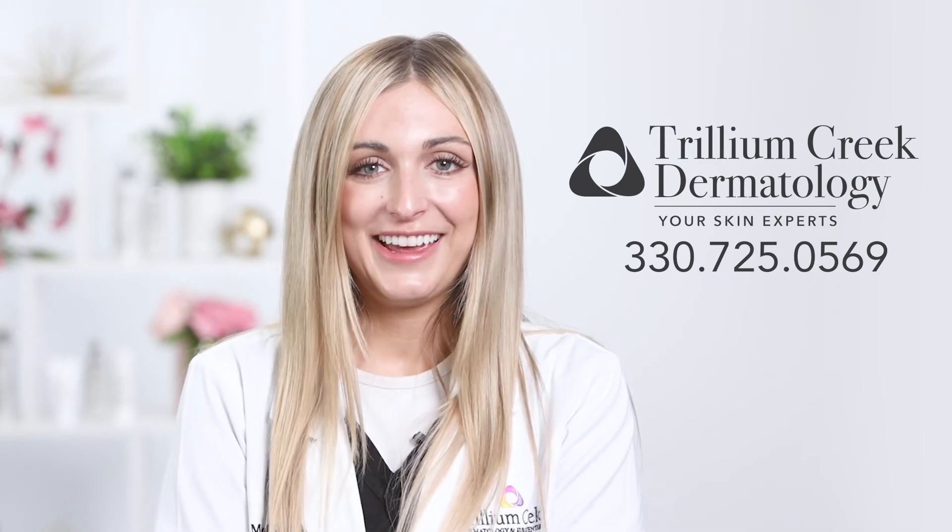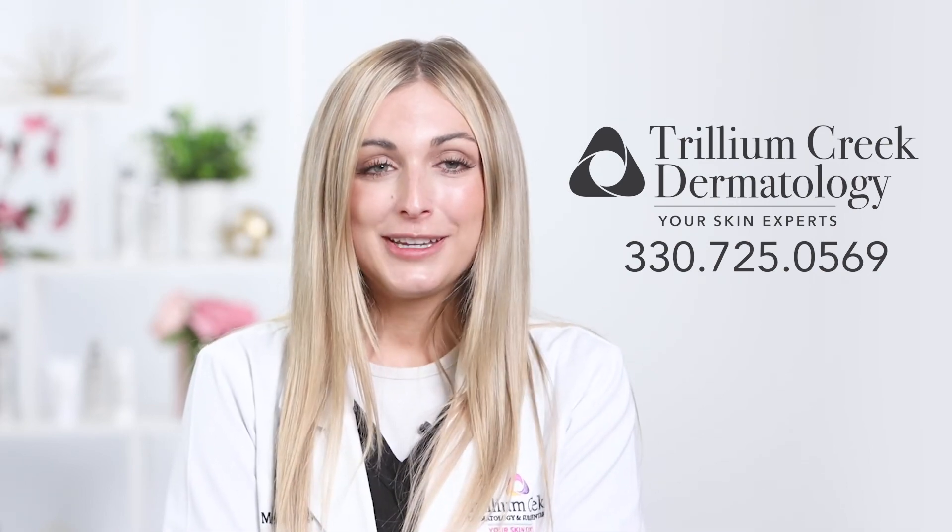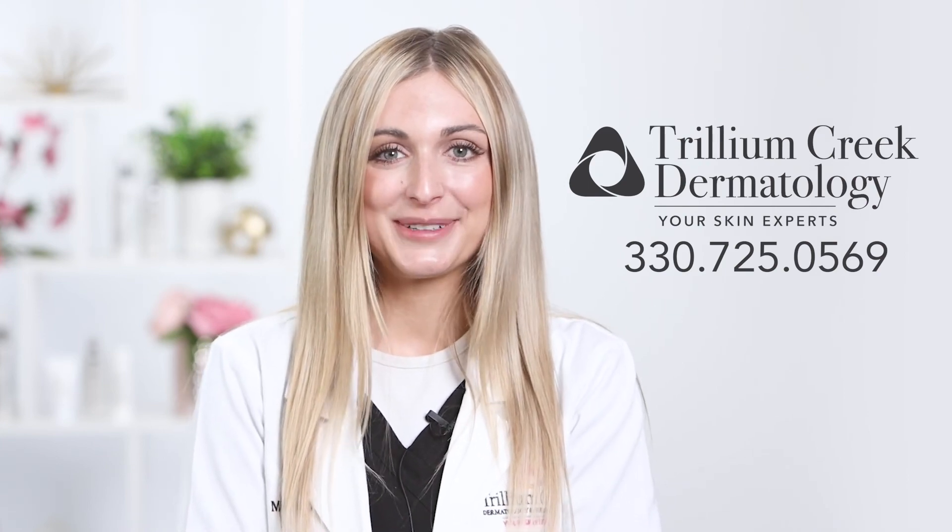Thanks for watching this video today. If you have any more questions or interest in chemical peels, you can call us, visit our website, or schedule a consultation appointment. We look forward to seeing you at Trillium Creek Dermatology.